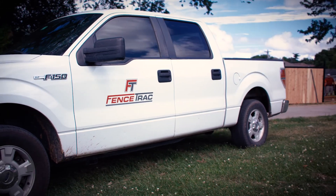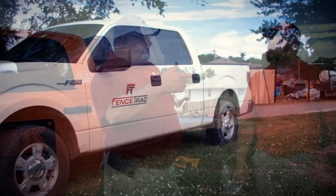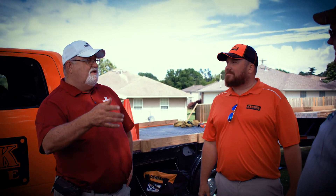One of the things we like best about fence track is they're a family owned business. And as a local family owned business ourselves, we find that very important.